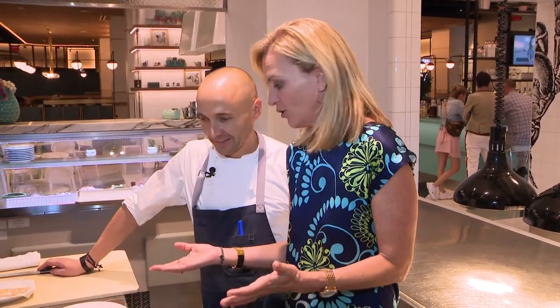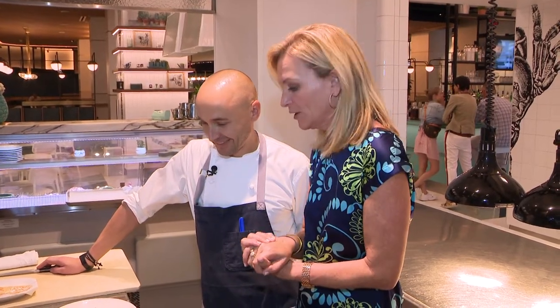I'm Lisa Petrello with Chef Pierre here at La Estacion. We're here at Miami Central Station where Virgin Trains are, but a fabulous restaurant. And it's time for our digital bite, Chef Pierre. And what are we making today?